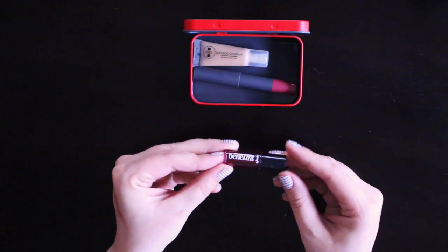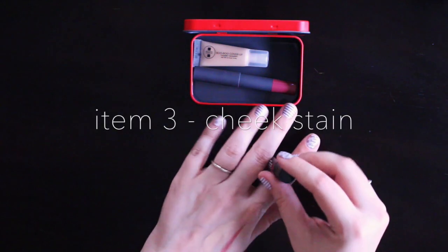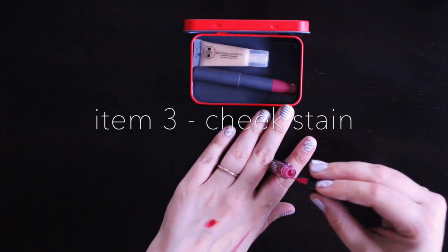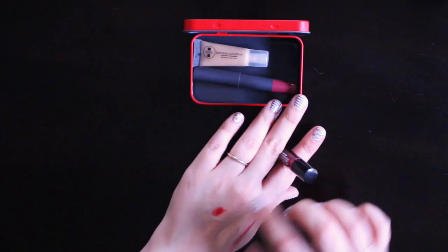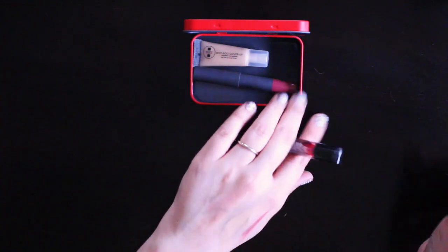I cannot put on a face without a little bit of blush, so I'm going to need something to perk up my cheeks. This is the small sample size of the Bene Tint by Benefit. It is a lip and cheek stain, so it could also serve double duty as a bold color choice on your lips, but this is a fantastic stain that blends out really nicely and creates a nice pink blush.